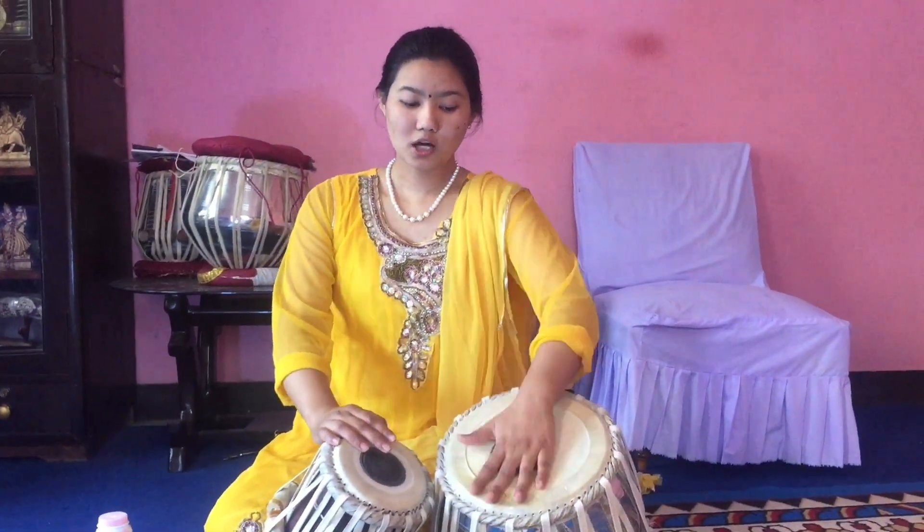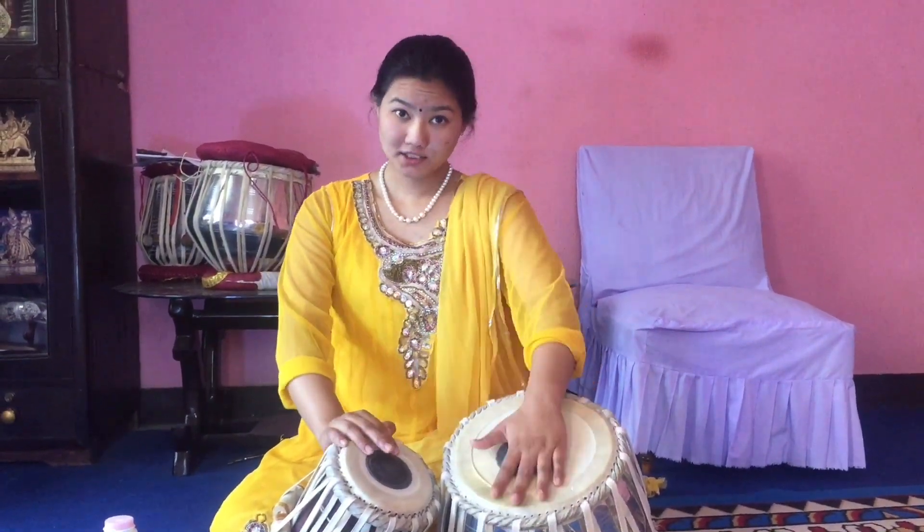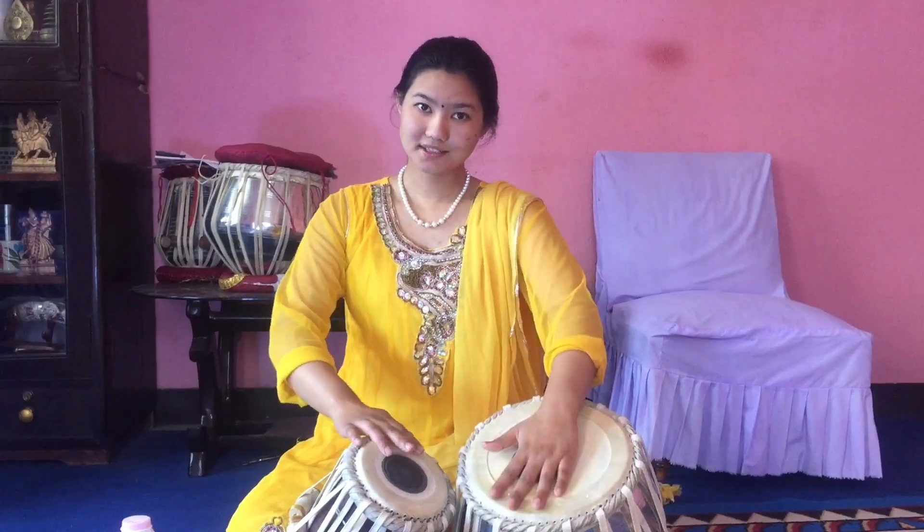In katta bol we have to play ke and na, or ta. Katta — kat-ta, kat-ra.